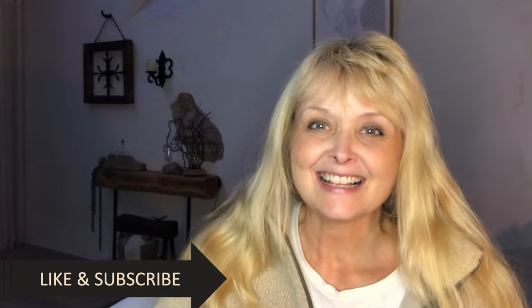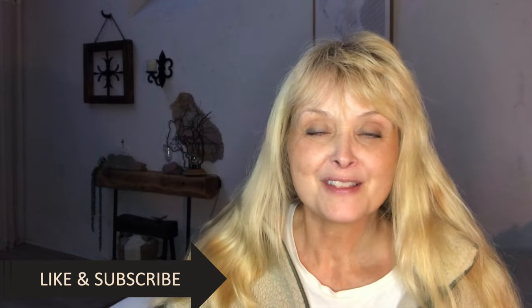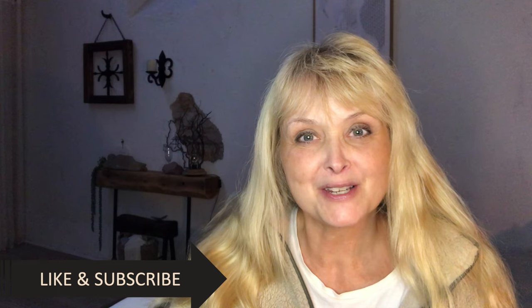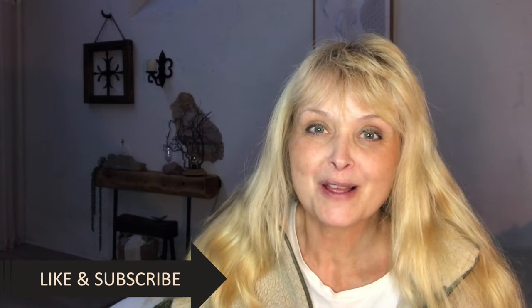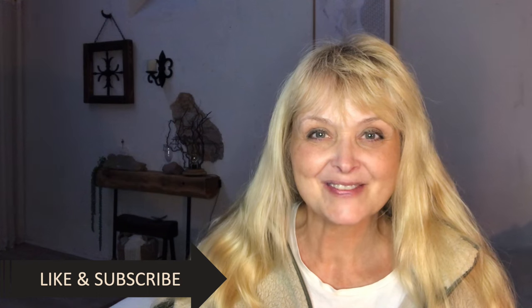Hi everyone, welcome to Morica Creations. I have been thrifting as I love to do and I have picked up a few things that I will flip today and make beautiful, fit into my decor all year round but especially now for Christmas, so stay tuned for this.